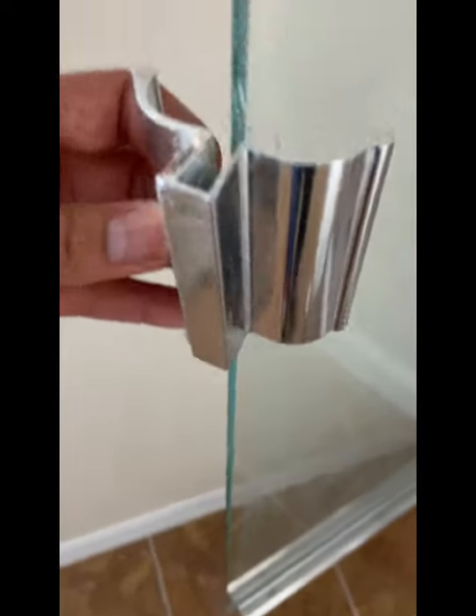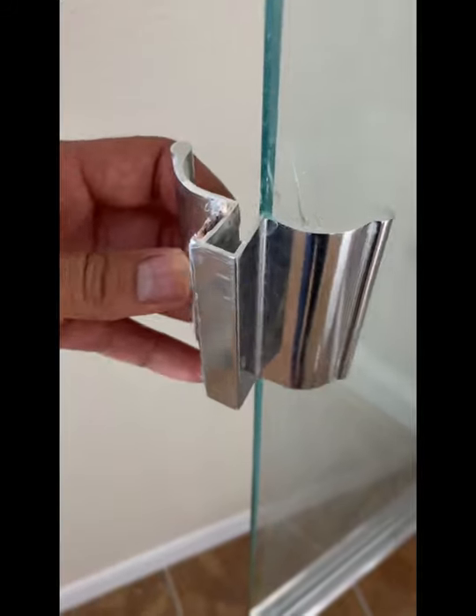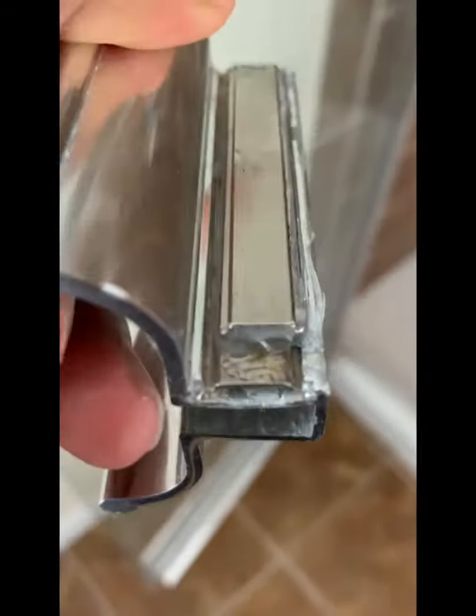The magnet I ordered is too big — it doesn't fit in there. So I put the magnet on this part instead — the other part that goes by the door. That's the magnet I ordered from Amazon.